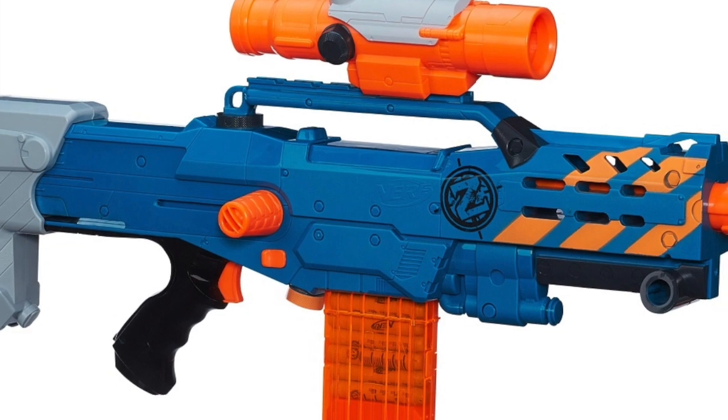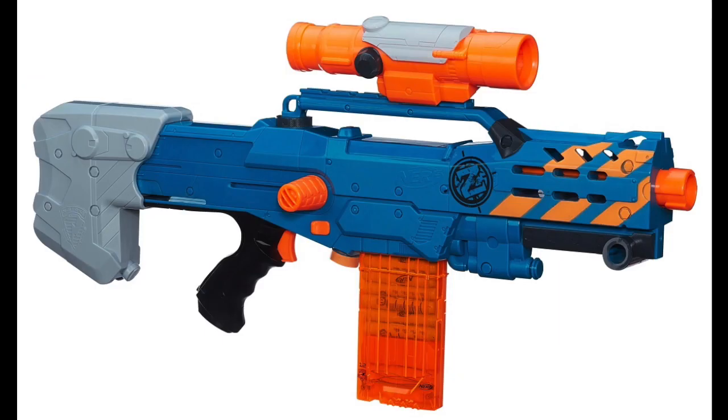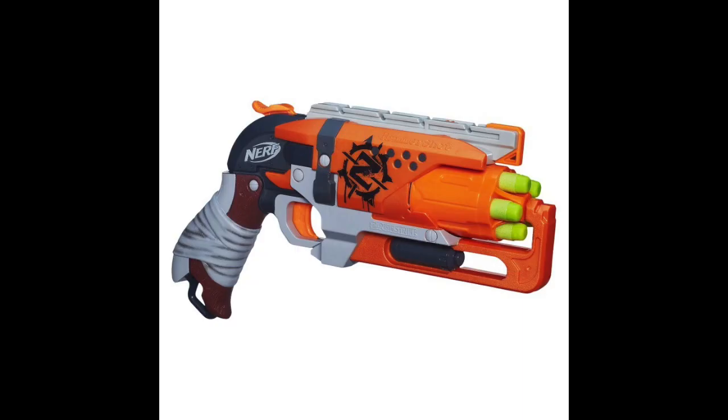Looking at the blaster, we can see that it only has two major colour schemes: blue and orangey-yellow, which is unusual for Zombie Strike Blasters as they tend to have green or just a lot of orange.